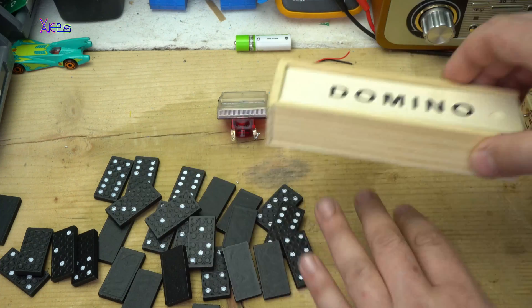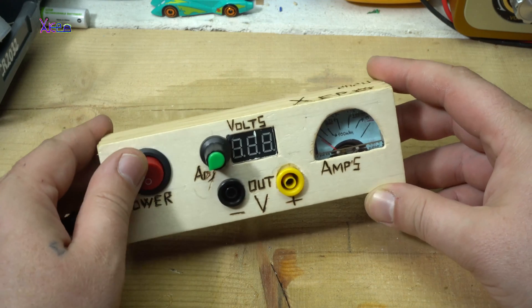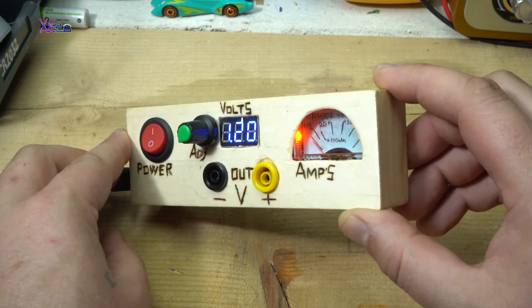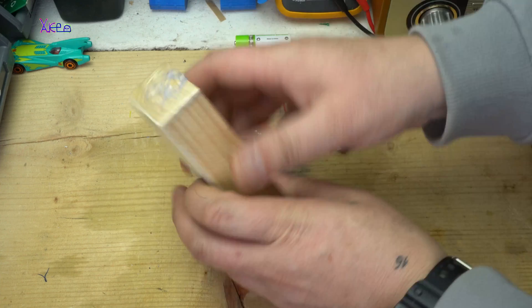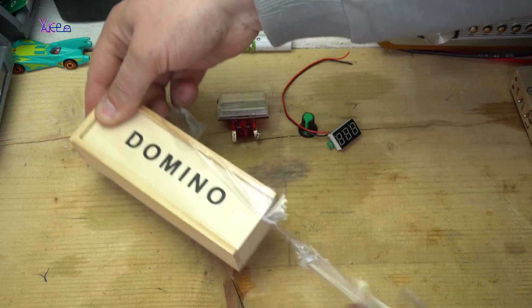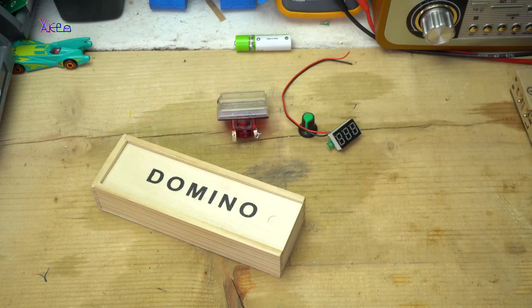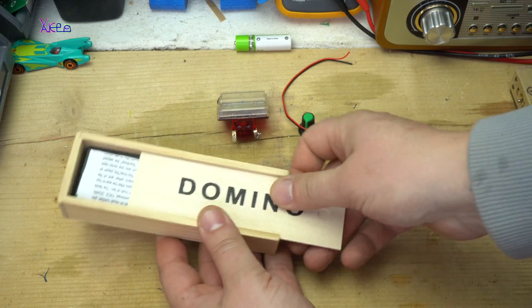How I made a lab bench power supply with digital voltmeter and analog ampere meter and all that from a domino box. Hello Hacktubers and welcome back to my channel Hacktuber. As you can see at the beginning of this video, today's project is making a homemade mini lab bench power supply with some basic electronic components and this cheap wood domino box.